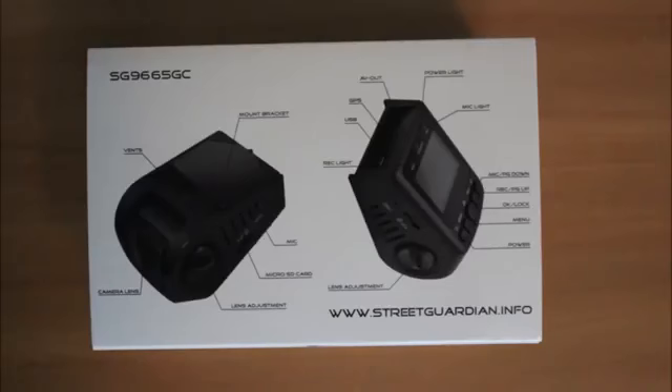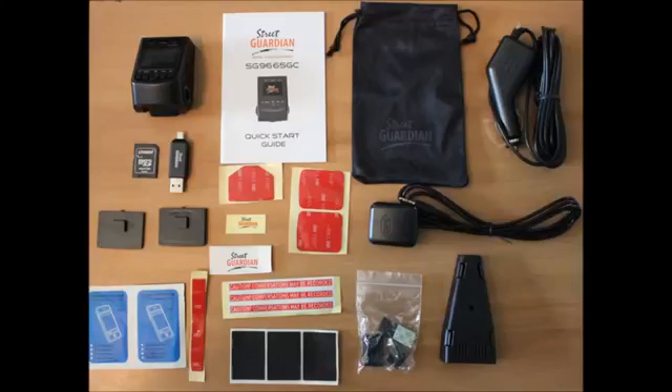This camera retails for $289 Australian dollars. We'll start off by taking a look at what comes in the box with this particular camera, and you do get quite a lot for your money.